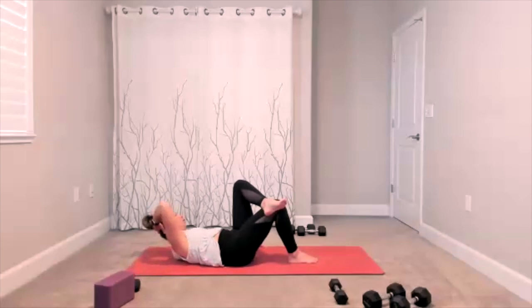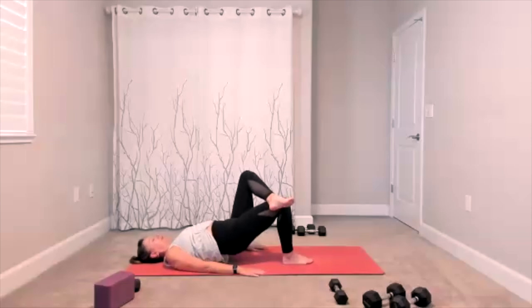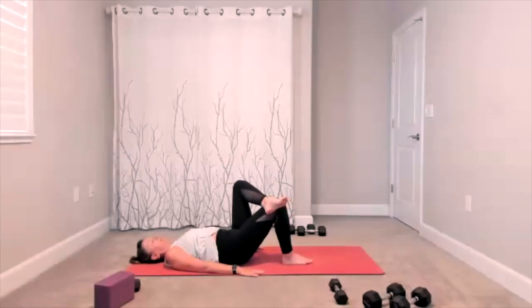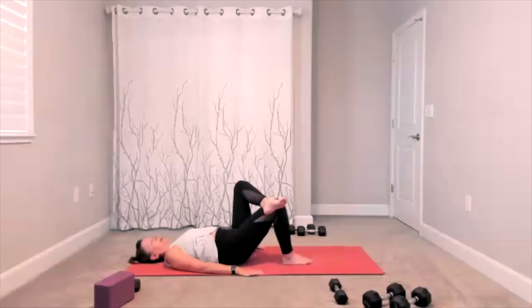Single-leg bridge — here we go. Arms by your side, press into the foot, lift your hips and tap down. Hips go up, they tap down, hips go up, they tap down, hips go up, tap down. Lift and tap. Five more — five, four, three, two. Finish this one.